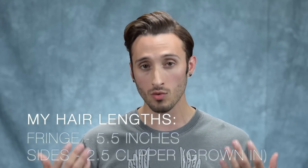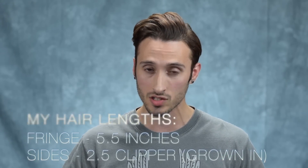Before we get started, I am going to state the obvious in that his sides and back are quite a lot longer than mine. So is my recreation going to look exactly like his? No, of course not. However, most of the actual styling is up here, so I think I can recreate the majority of the hairstyle for you guys. And I will mention what to do if you have longer sides as he does as we go on. So let's get right into it.